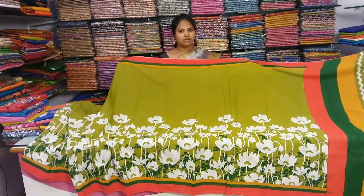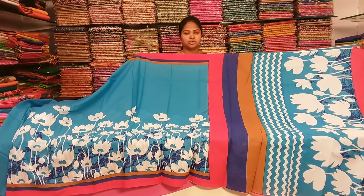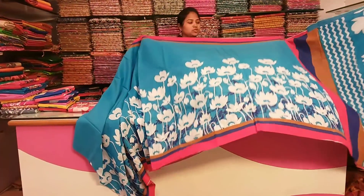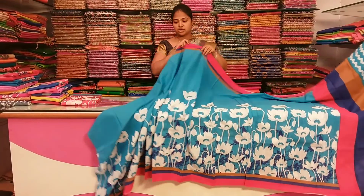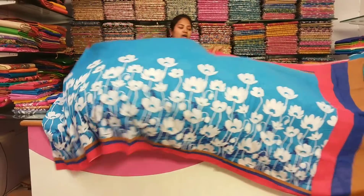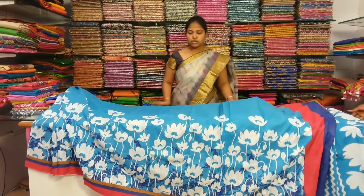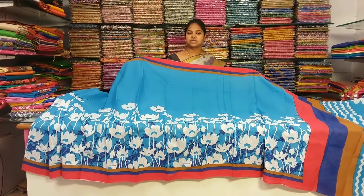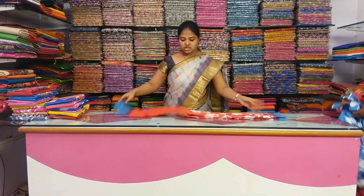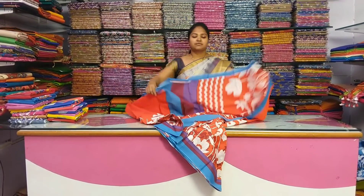For this color change, it has a beautiful color combination — copper surface blue color combination. It has the same design and same print. It has a red and blue dark white color combination with two sides. It has the same blouse with a blue color combination and plain hands. It has a contrast border. The price is only 508 rupees, and it has a beautiful color choice.